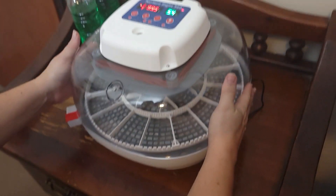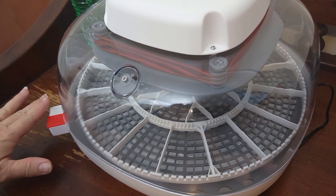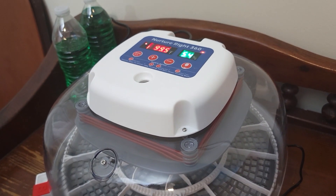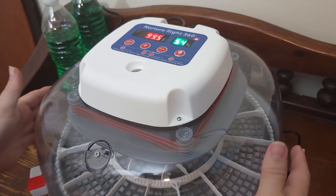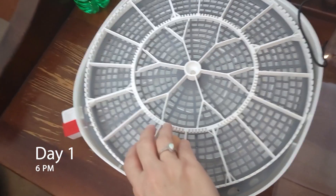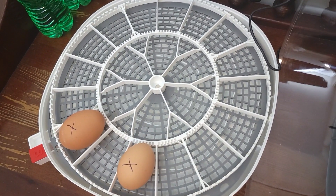Our incubator has been set up for four hours. I've had to adjust the humidity quite a bit — I really think we may have a little too much water in here, so we'll just let it evaporate. The humidity is at 54 and the directions say between 48 and 55 is okay, so when we take the lid off the humidity will drop a little anyway. Now we're adding our eggs.